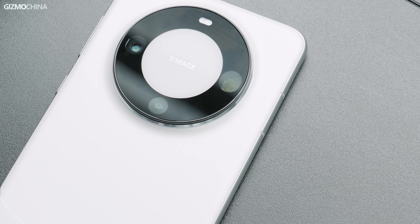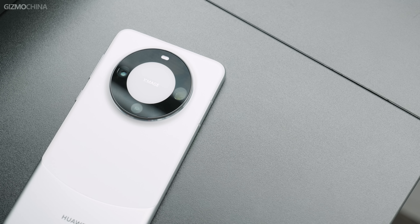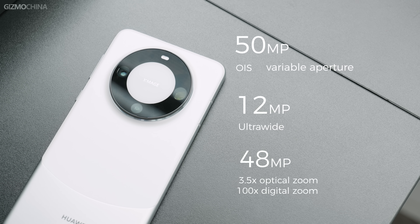At the center, it's a symbol of Huawei's proud X-Mage camera system instead of the Leica logo. It houses a triple rear camera module featuring a 50MP primary sensor with OIS capability, a 12MP ultrawide sensor, and a 48MP telephoto OIS lens that supports 3.5x optical zoom and 100x digital zoom.